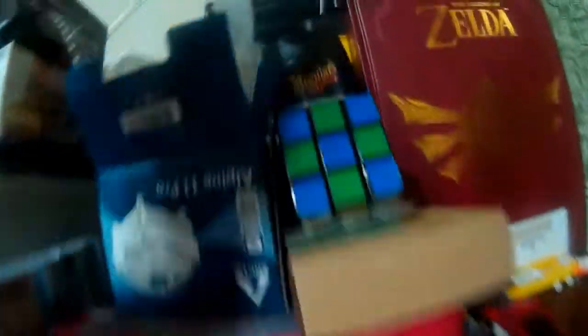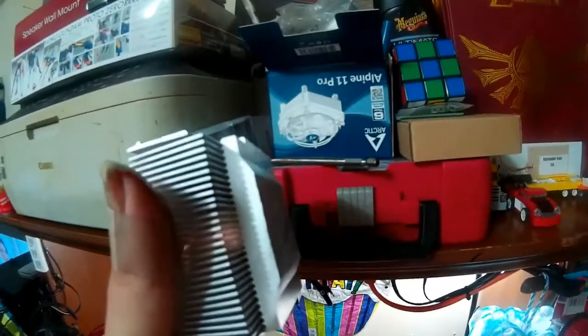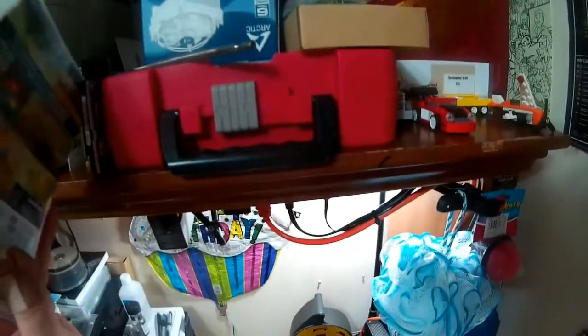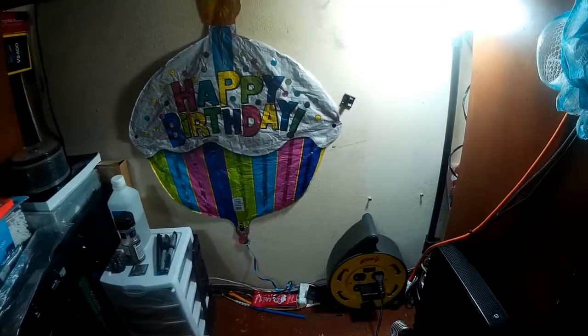Let me see if I still have the heat sink for it — oh, here it was. Pure aluminum. And Legend of Zelda: Breath of the Wild is plugged into my console right now. I hope you've enjoyed this mini-tour of my new workshop area.